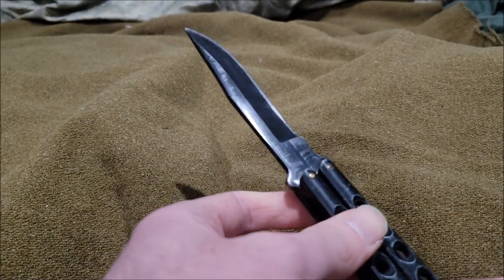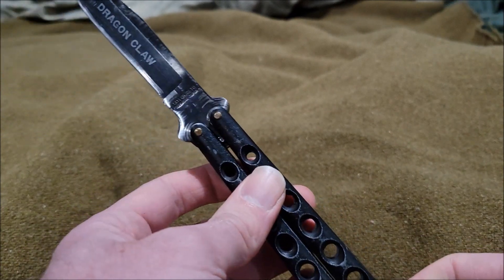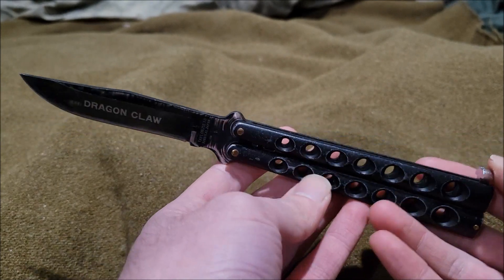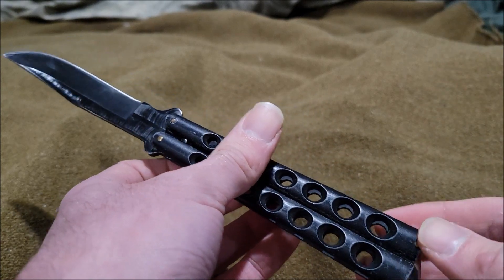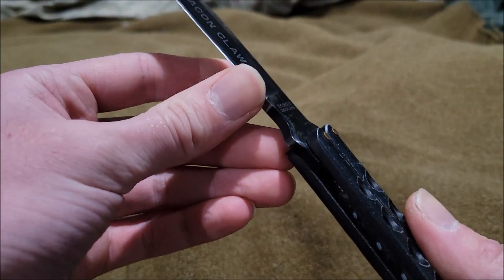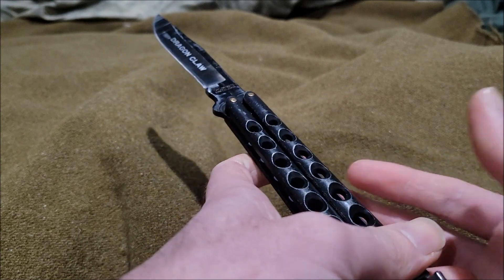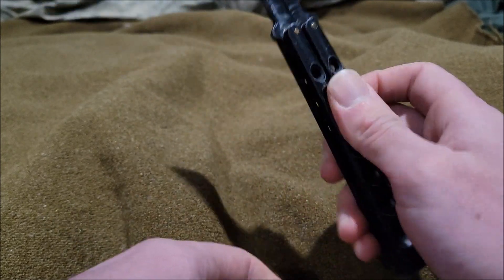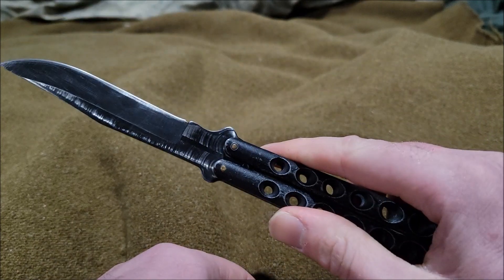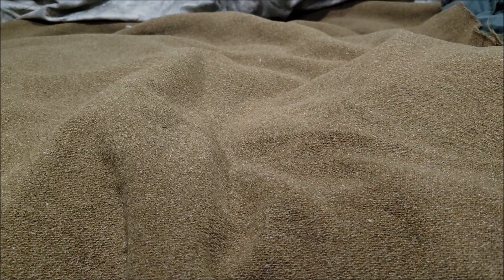I gave the Taylor Seto — and I know this is going to be a lot of my biased opinion — the Taylor Seto Dragon Claw an astounding nine out of ten. It's pretty insane — it's also my best knife I have out there. I'm not sure how rare it is, but that wraps up the Taylor Seto Dragon Claw. I'm signing out, I'll see you guys next time.